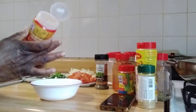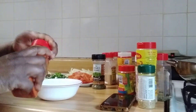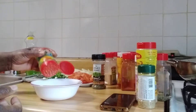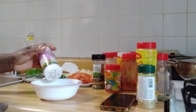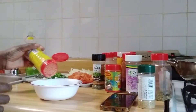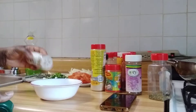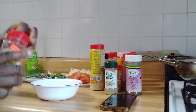Maggi chicken seasoning, paprika, Maggi fish seasoning, JCS fish seasoning — this Jamaican fish seasoning — Maggi all purpose, just a little of each, complete seasoning. Just a little, and a little parsley.